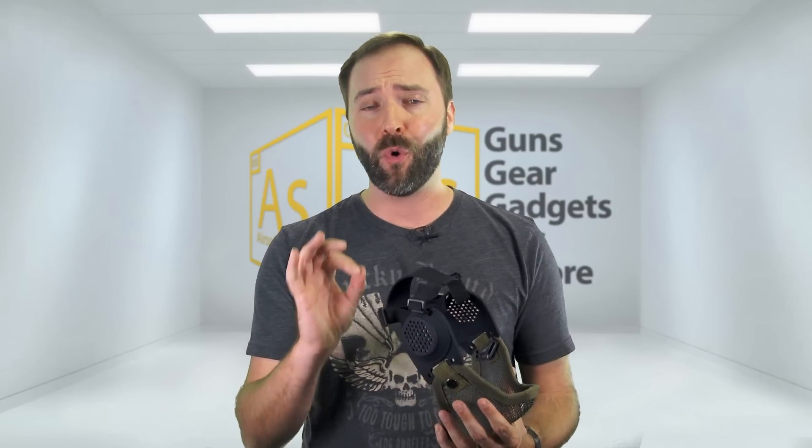It's a nice matte black finish that's not going to give you away, but if you want a little more bright colors, you can get them in red, yellow, white — there are actually nine different options to choose from. And just because it's 3D printed, don't think these things are going to be soft, cheap, and fall apart. This is not your home 3D printing — this is some seriously strong stuff, and I have no worries that this thing could take countless BB strikes without even giving a dent.